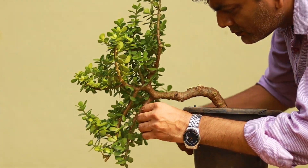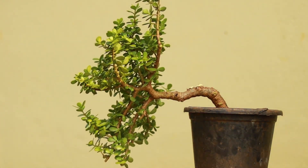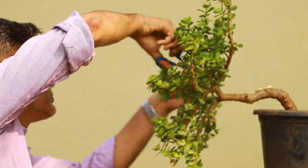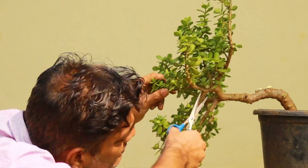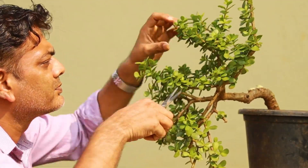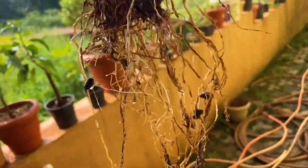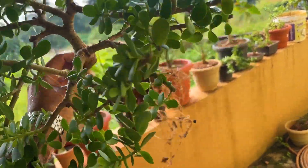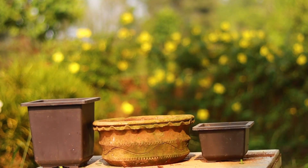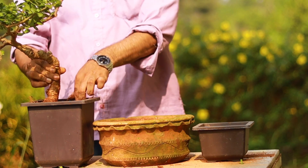I am almost done — I'm just fine-tuning the shape. After this I'm going to shift it into a different pot. Let me remove the tree and look at the roots. I removed the tree, cleaned the roots, and this is how it looks.